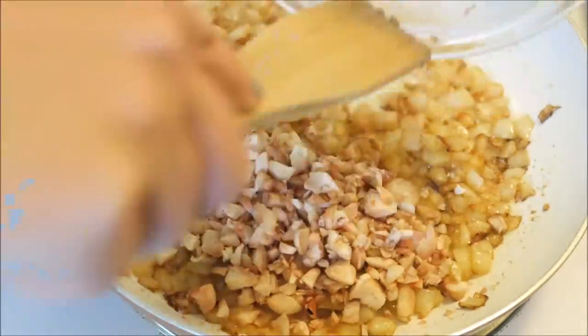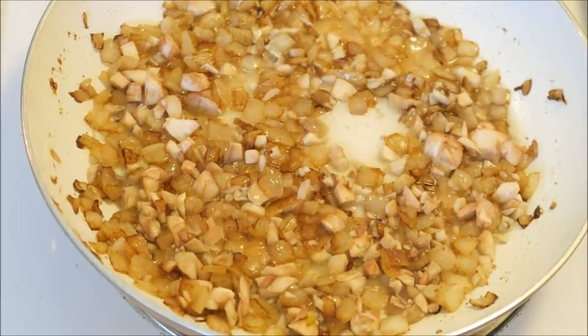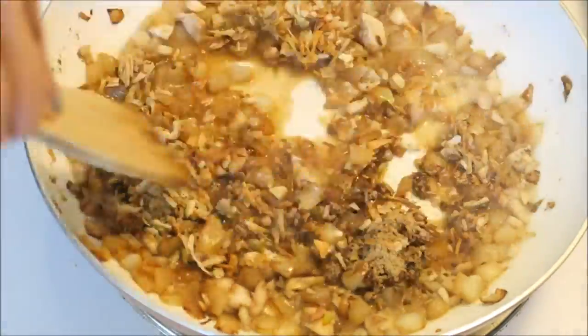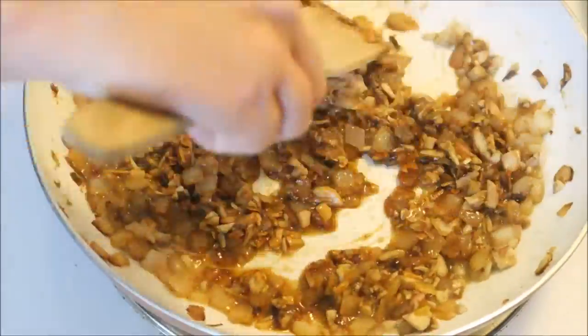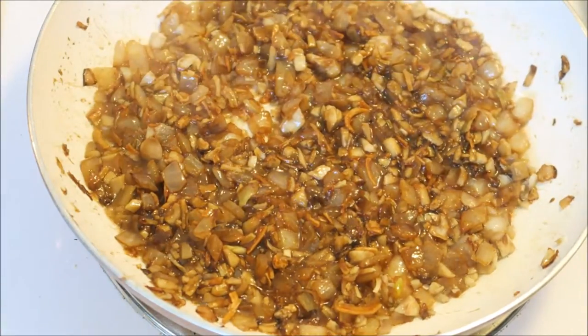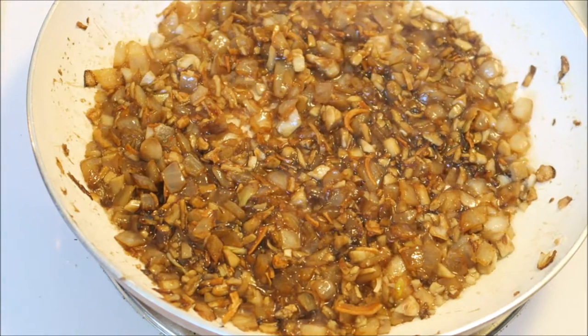Now it's time to add the mushroom stems, the water, and the soup mix. Allow the ingredients to simmer for about four to five minutes.